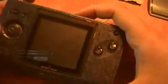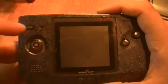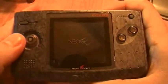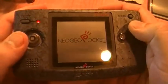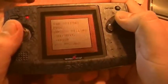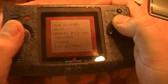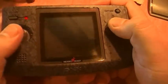I've got Sonic the Hedgehog in here, so let's check it out. To turn it on you've got to press and hold the little button. You can see my sub-battery is dead, so it's not going to let me save anything.